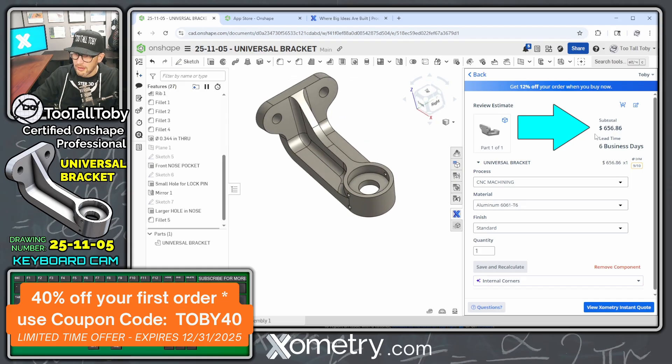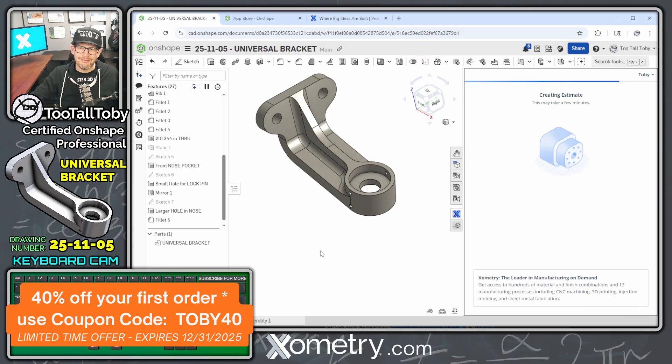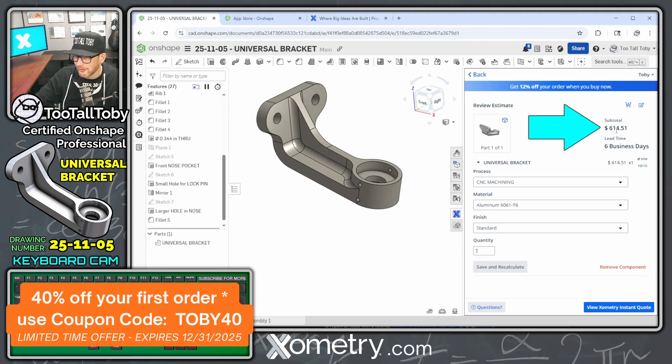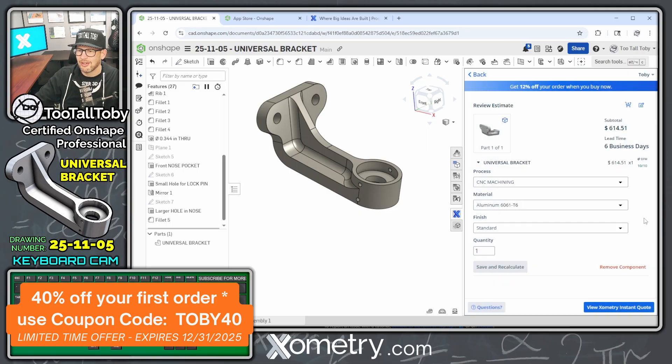I'll hit the green check mark. Currently the quote is $656 and one of the design-for-manufacturing checks failed. I click back and hit 'Get Estimate' again. This time the estimate comes in a little cheaper at $614, and none of the manufacturing checks failed.